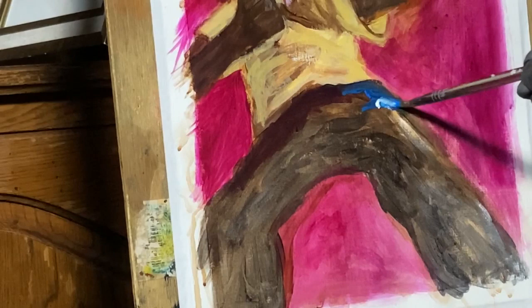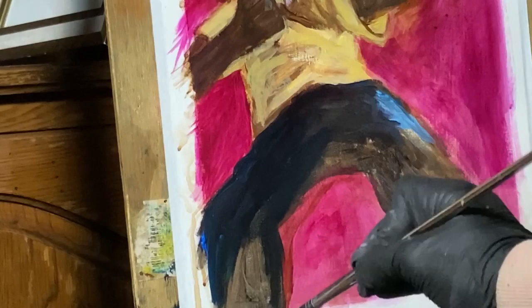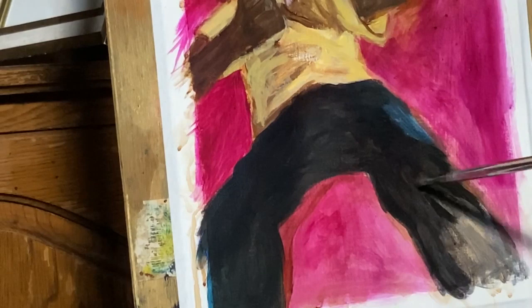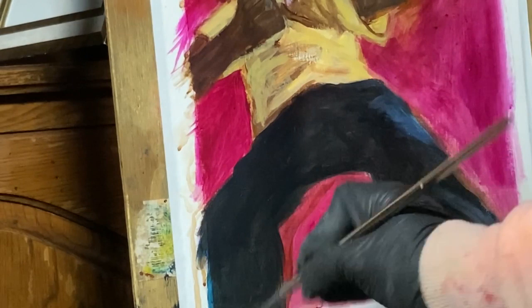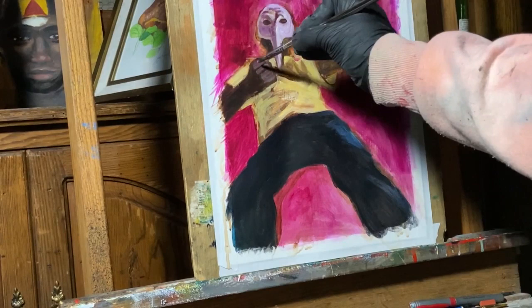Now as I tackle the pants area, I'm using a mixture of a few colors. Prism violet is one of them, because one of the main things I'm doing here is taking the colors that are in the background — the quinacridone magenta and the prism violet — and painting them into everything I paint, whether it's the skin, the shirt, the pants, or the mask. You can see that some of that purple in the mask painted for the shadow gives everything a sense of cohesion. As I paint the pants, I'm using some of that prism violet, some burnt umber mixed into it, and a little bit of blue for the side of the pants where you can see the light hitting, because the character is wearing jeans.